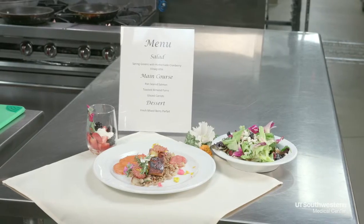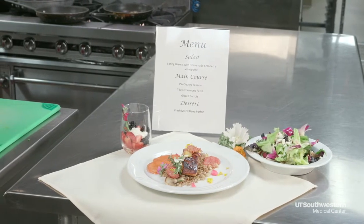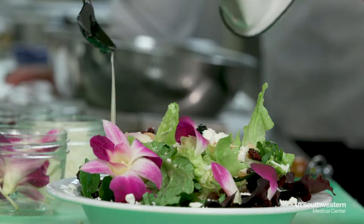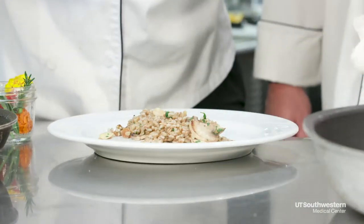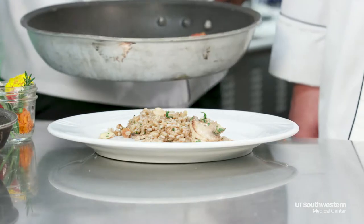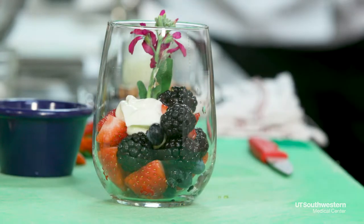I'm Amy Denbow, a registered dietitian here at UT Southwestern Medical Center and I'm the clinical nutrition manager. I love the menu for today — it has a really great variety of heart-healthy fats, antioxidants, and fiber. We're going to start with a salad with craisins and almonds and a couple different greens, a mushroom farro which is an ancient grain, then the main entree which is Pacific salmon, some glazed carrots, and we'll finish with fresh berries with local honey and a little bit of Greek yogurt. I love the salad dressing recipe too — whenever you make it yourself and make it fresh it's usually going to be a little bit healthier for your heart.